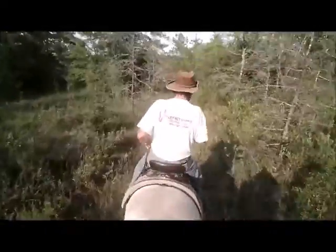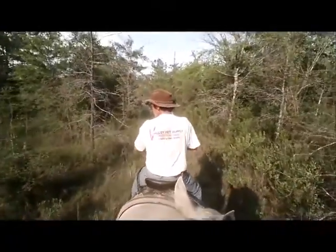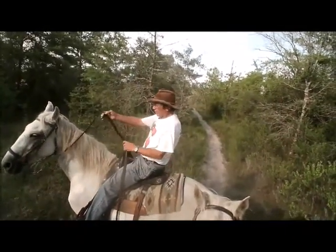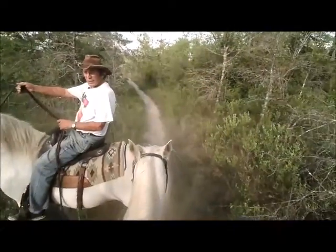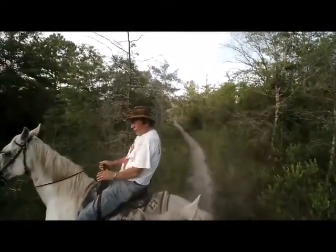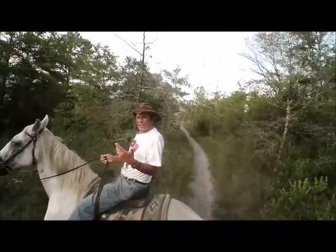Were you bouncing? Yep. Make sure you lean back, feet forward, raise up like this. If you're up this way — yeah, that's what I was doing. You've got it. You almost want to be in the reclining chair.